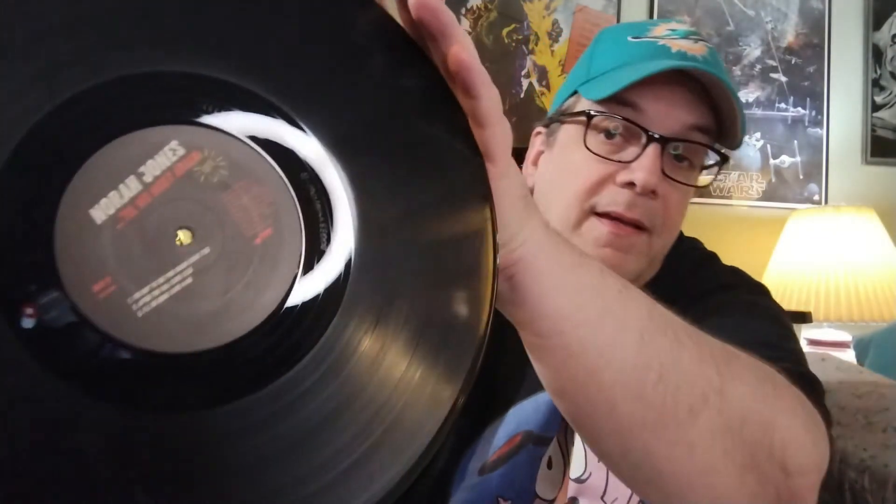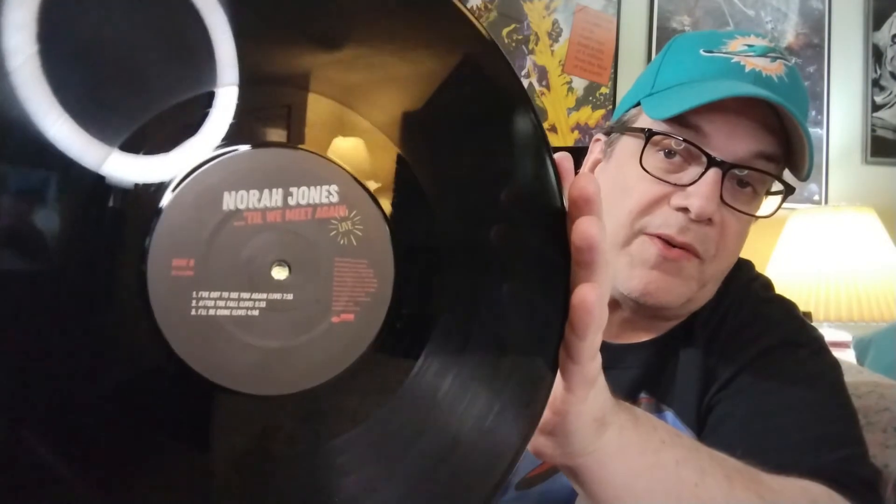Both records are black vinyl with custom center rings. Now, this is going to be a short video because there's not much more to show. There was some talk about the song 'Don't Know Why' — it's not included on this set, and that is a bit of a mystery because it was one of her biggest hits, the hit that kind of got her well known. So if you're looking for 'Don't Know Why,' it's not on here.